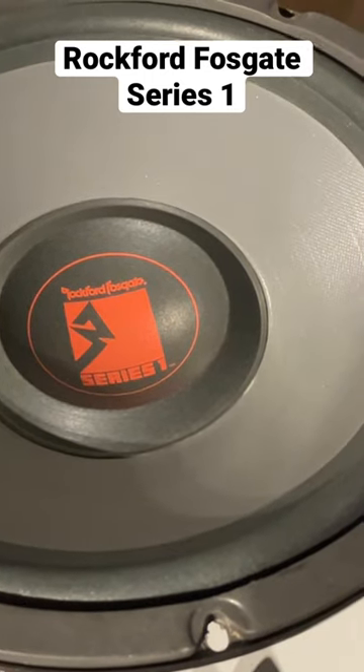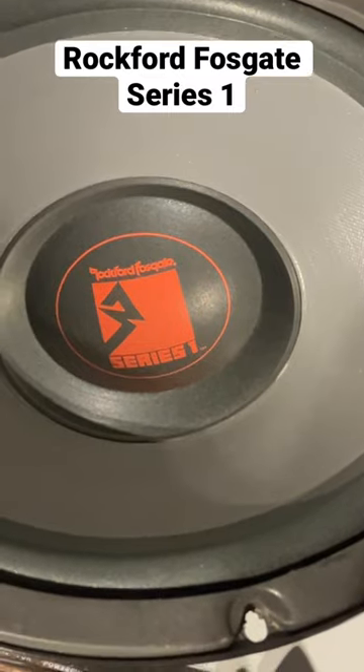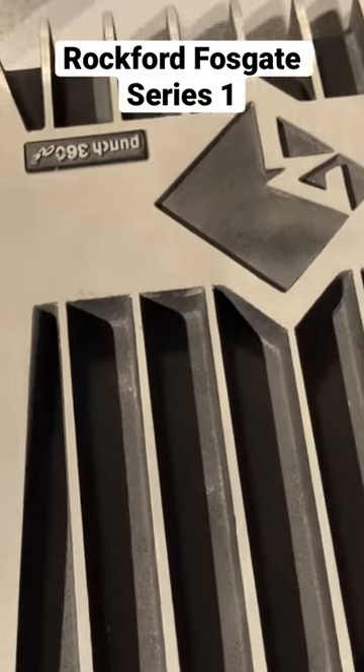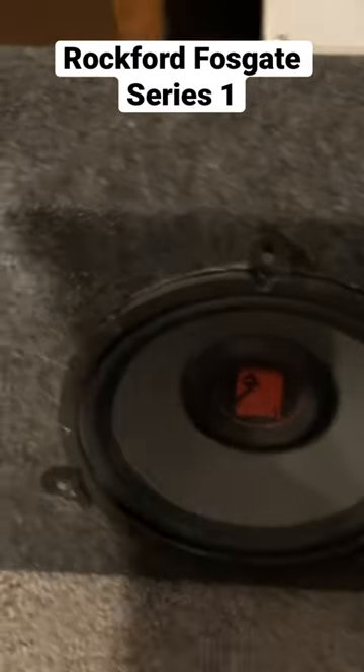Hi again, short video here. Connected a 12-inch Series 1 subwoofer from Rockford to a Punch 360A2, but this time I connected the same woofer in a ported box made by MPhaser. Let's start the track.